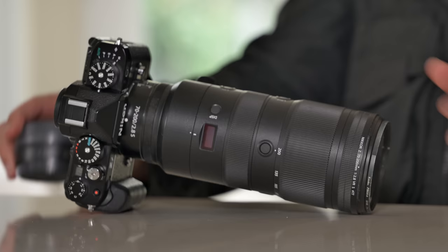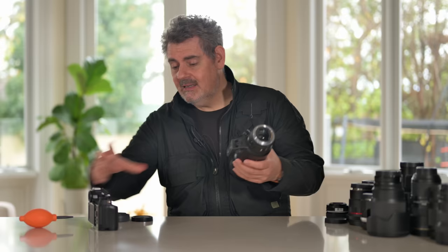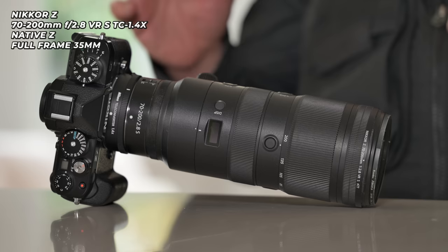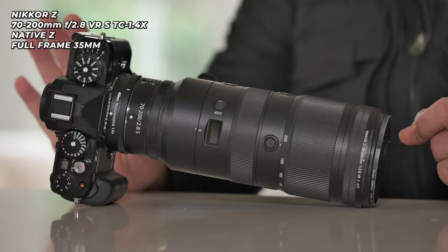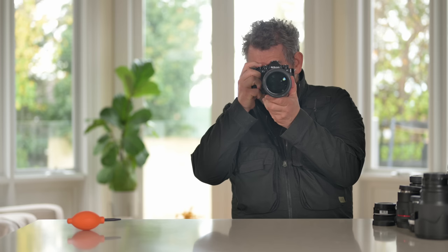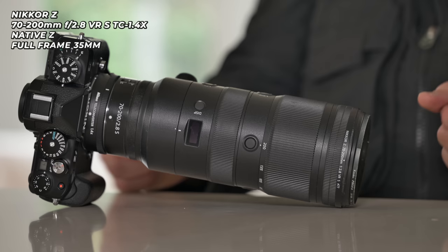The final step — we're going to pop the 1.4x teleconverter on this 70-200mm, taking you out to 280mm and only giving you one extra stop, taking you to F4. Awesome — and still crazy fast. This really is an amazing photojournalism or wedding combo. You could absolutely have a second or third photographer working with a kit like this, nailing it, looking cool, and getting some of the best optical performance available.